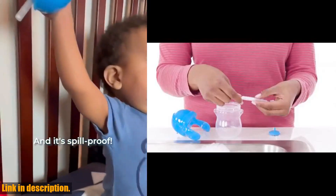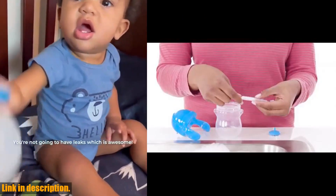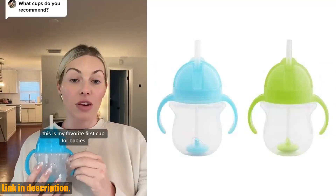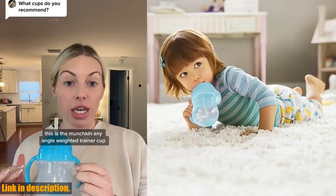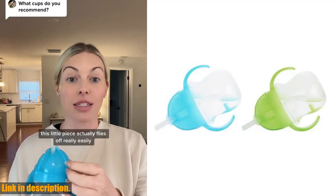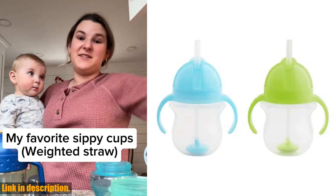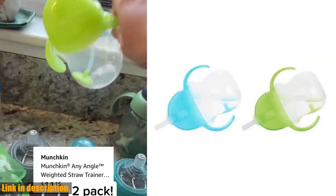The flip-top lid covers the straw while on the go, making it perfect for busy parents and little ones on the move. And when it comes to cleaning, Munchkin has got you covered — not only is this cup BPA-free and top-rack dishwasher safe, but it also comes with a handy straw brush for easy cleaning. Beyond its practical benefits, this cup is designed to help your child transition from a bottle to a cup with ease. It's a small but important step towards promoting independence and healthy drinking habits. If you're ready to make life a little easier for you and your toddler, I highly recommend checking out the Munchkin Any Angle Weighted Straw Trainer Cup. I've included a link in the description below for you to grab your own. Trust me, you won't regret it. Thanks for watching and don't forget to hit that subscribe button for more great reviews.